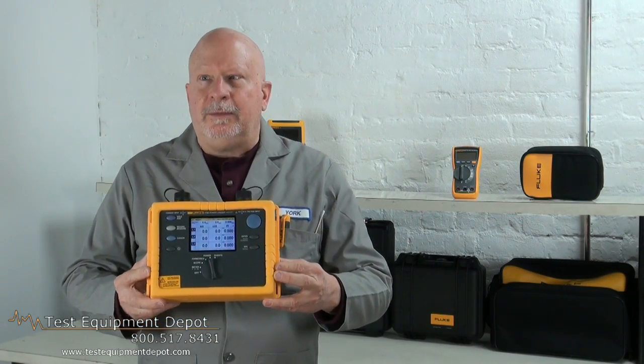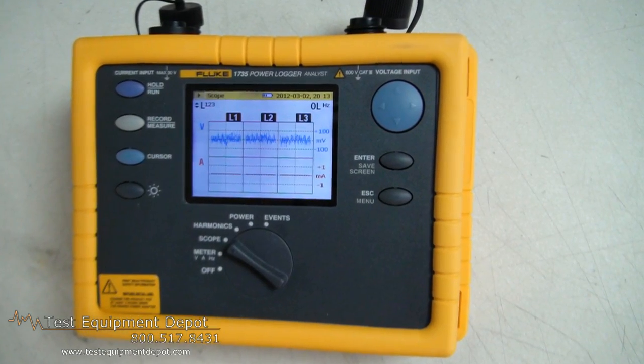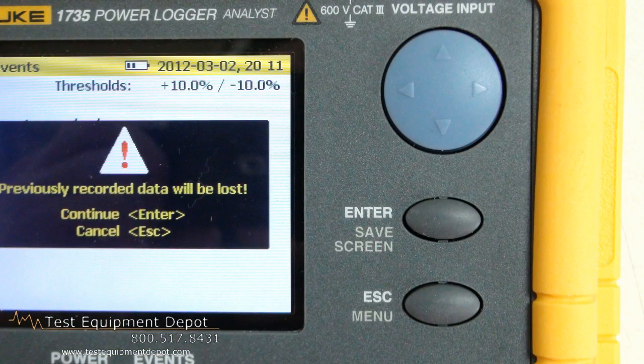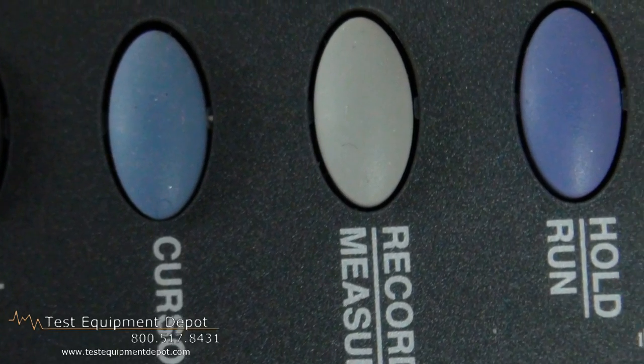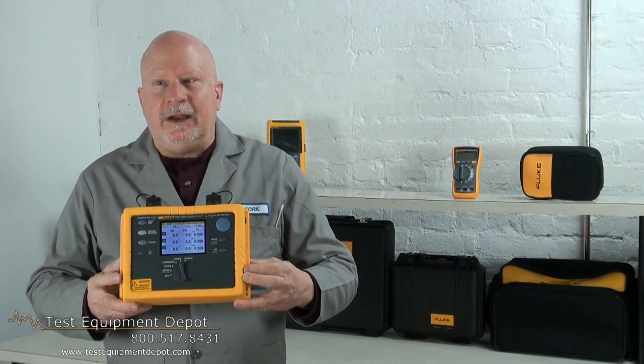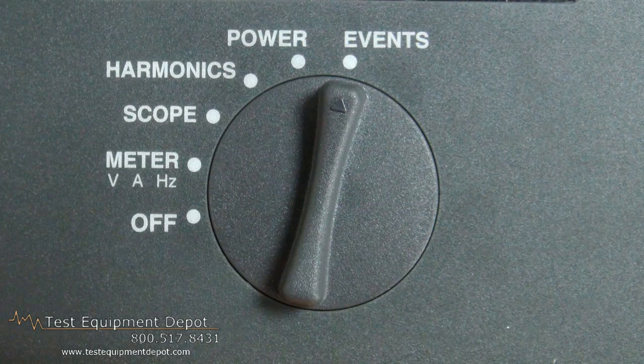It can record power-associated parameters for up to 45 days, monitor max power demand over user-defined averaging periods, and you can also prove the benefit of efficiency improvements with energy consumption tests.